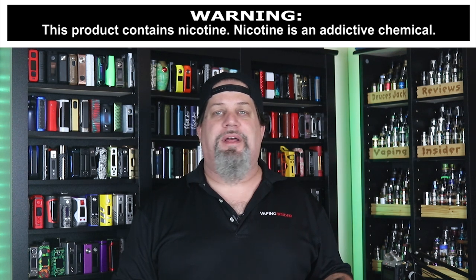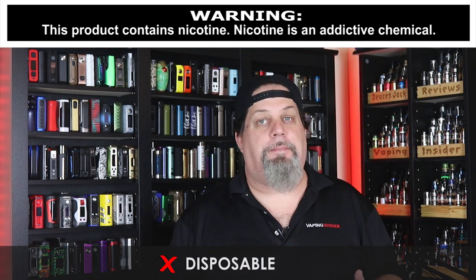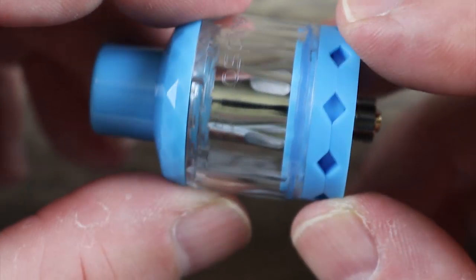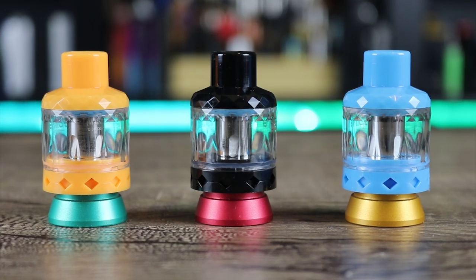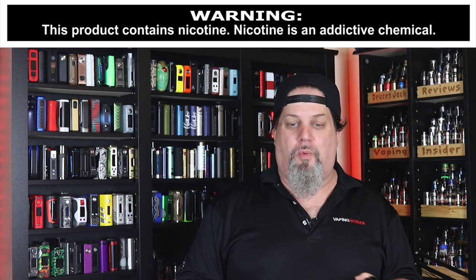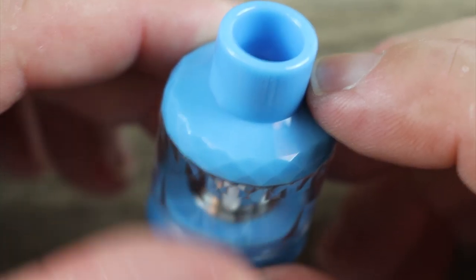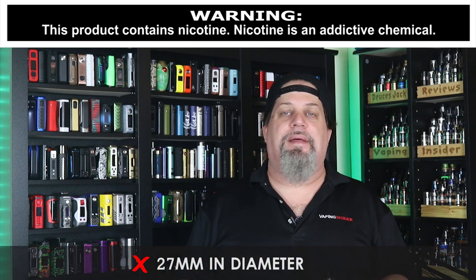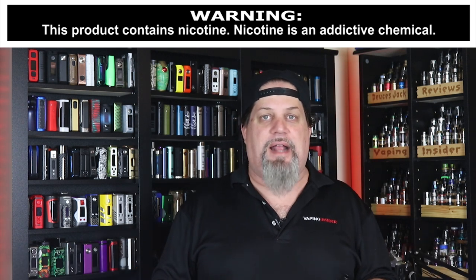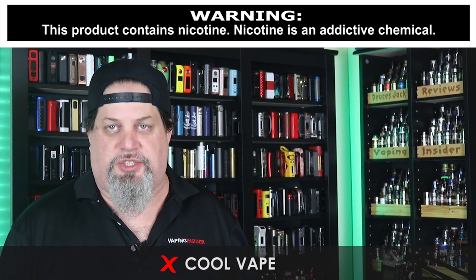Alright insiders, you saw everything up close and personal. Let's go over those cons and pros. First con: it's a disposable tank — some people are just not going to like that. No adjustable airflow, con. It's got some funky pastel-y colors; the blue and yellow are a little too rainbow warrior for me, though some people may like them. The drip tip is not removable, that's a con. At 27 millimeters in diameter, there's going to be a lot of mods this thing's not going to look good on. And the last con: the coil only goes up to 45 watts — it's a cool vape, that's it.